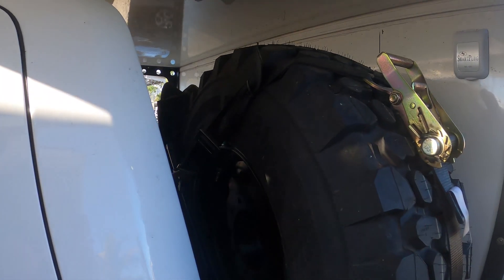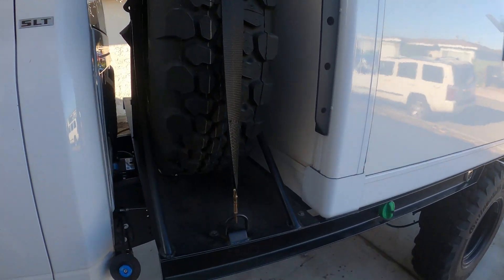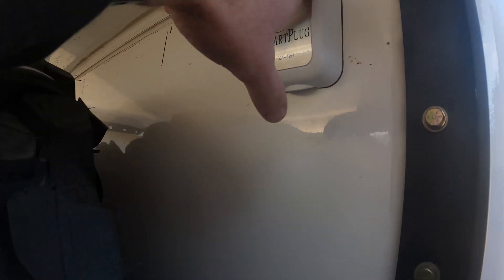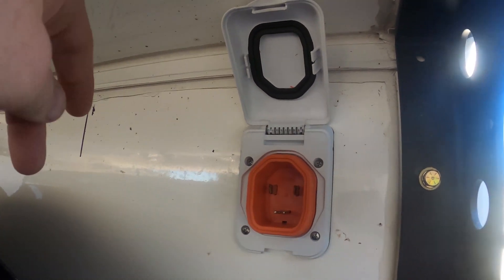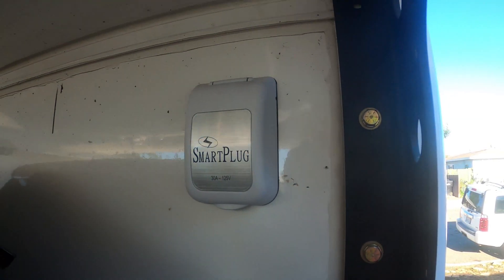Here's the finished tire carrier with the Max Trax Y-strap — works well, doesn't move whatsoever. Wheel every weekend — Ian killed it. There's a smart plug; I think I showed that in a previous video but I finally actually tested it and it works great.